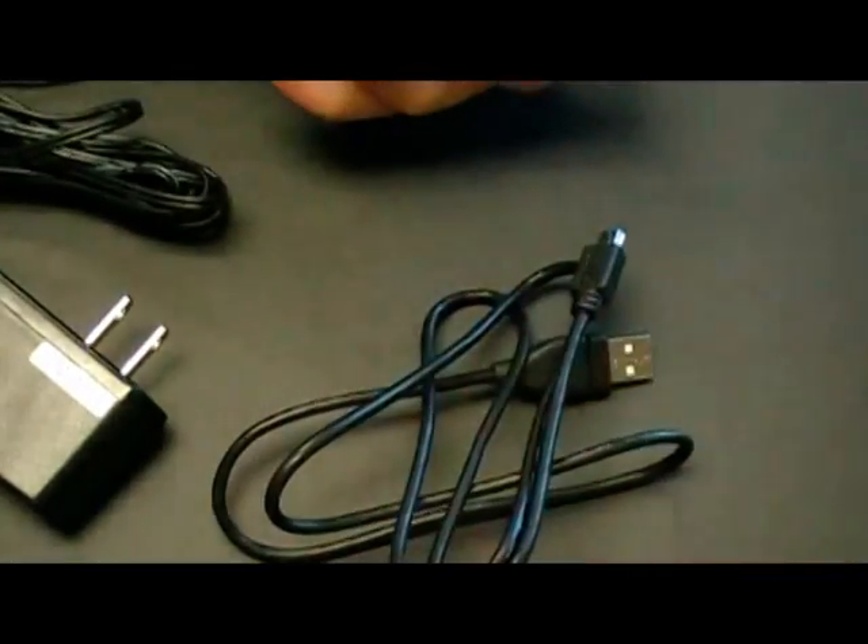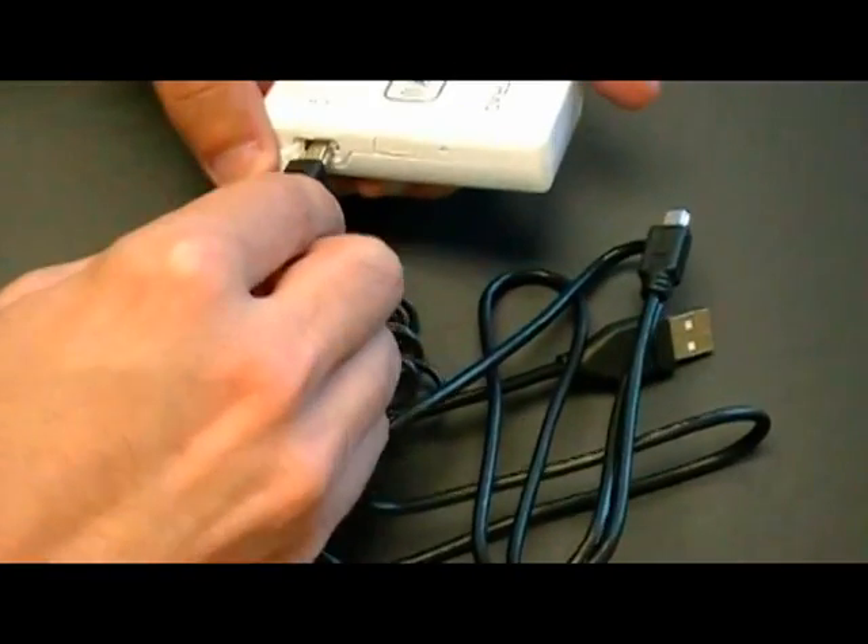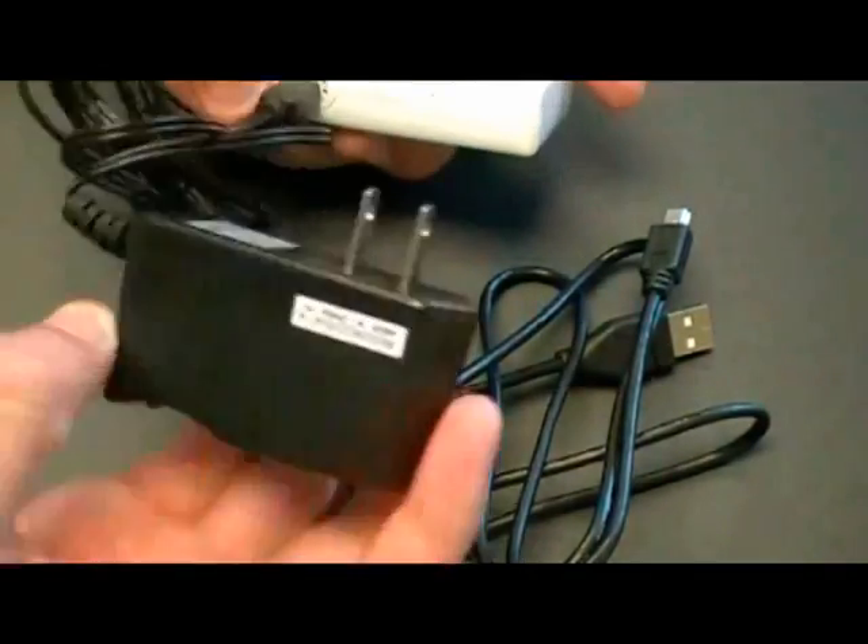To charge it with the AC charger, take the AC charger USB, plug it into the device, and plug the device into your wall.